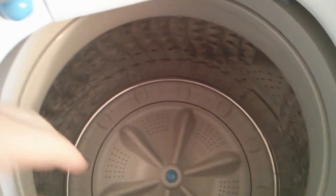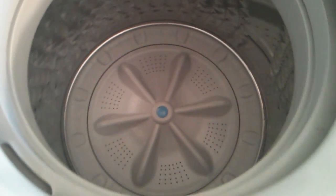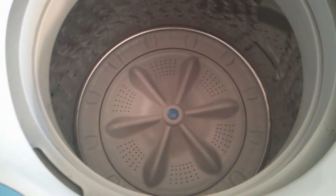It is a little deep, though, the drum. So if you're maybe 5'5" or shorter, you'll have a bit of trouble reaching all the way to the bottom.